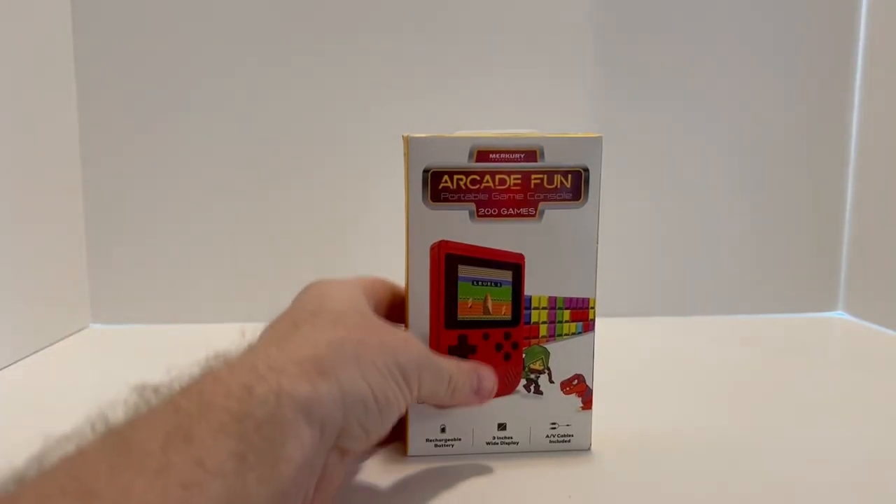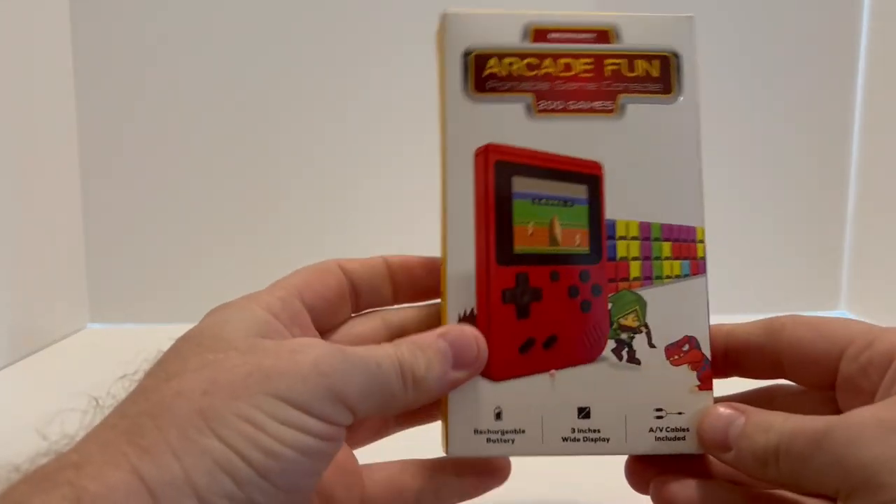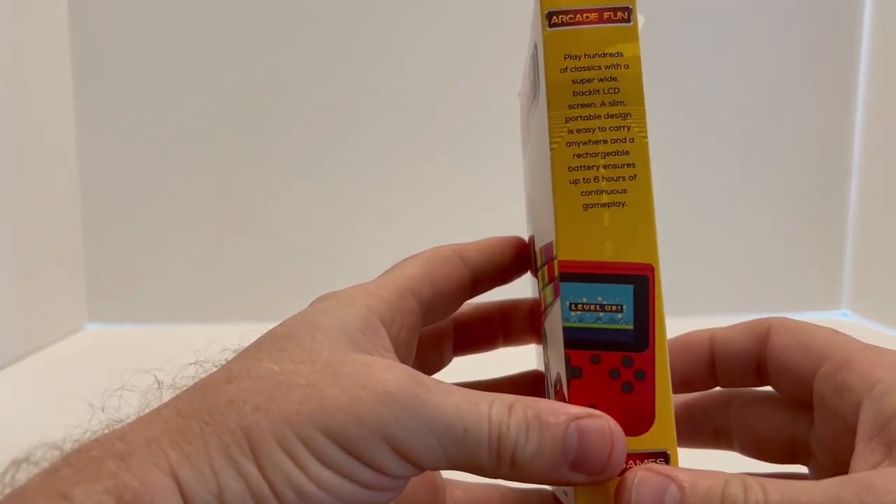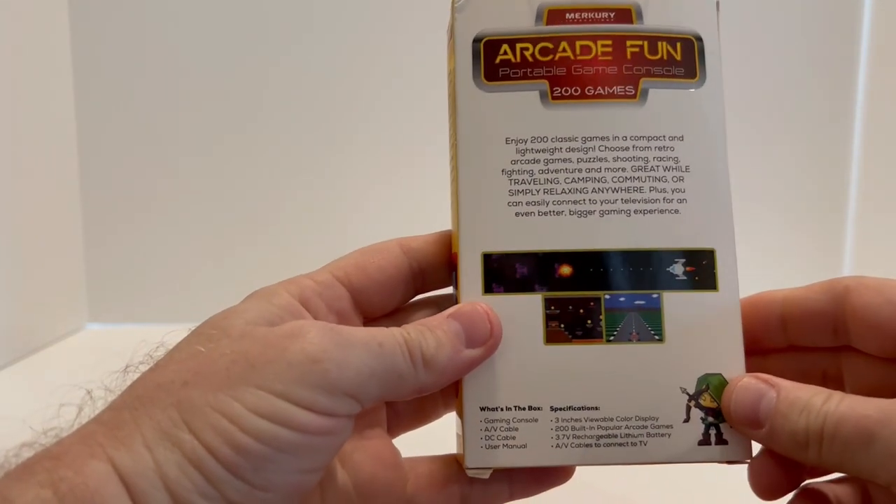So here's the box — this is what you're looking for. Right off the start, you'll see that it shows Excitebike as well as some Tetris blocks. On the back of it you see what looks like some really generic games. They could even be ColecoVision.